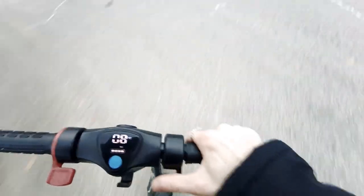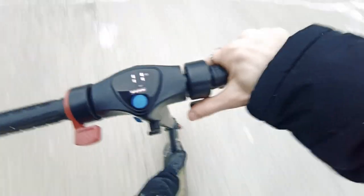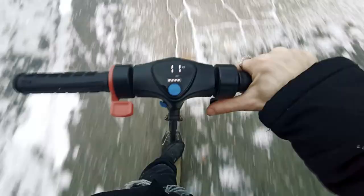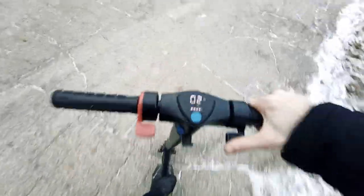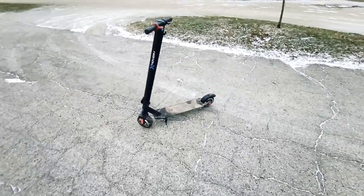As you can see, it easily goes over it. I'll go over it a little bit faster now for you guys. That was 10 miles an hour on straight ice. But yeah, that's the Hover-1 Eagle scooter.